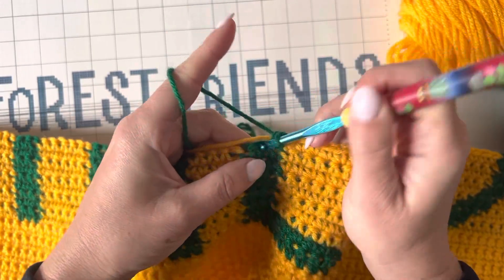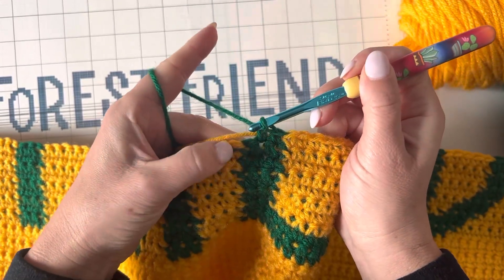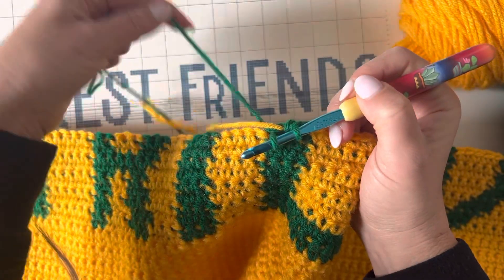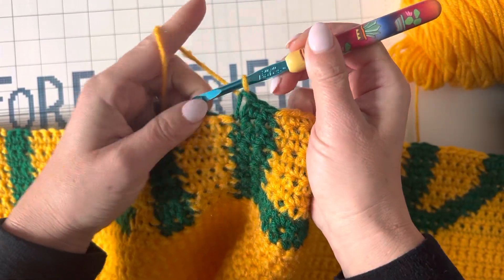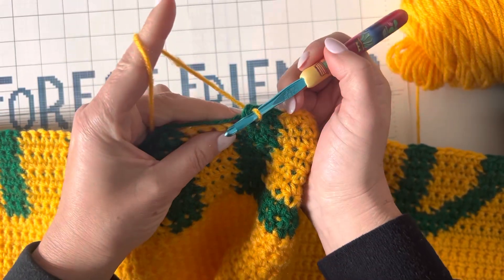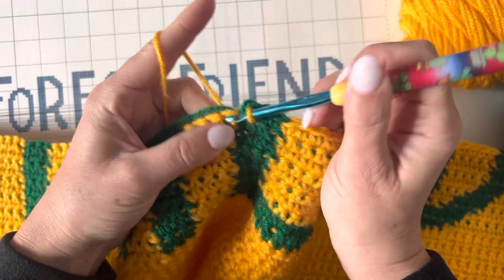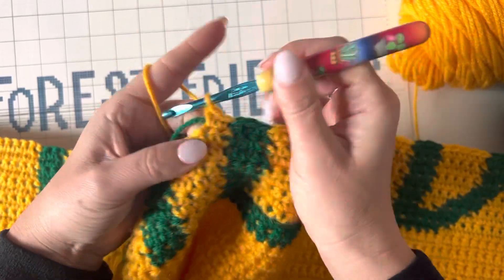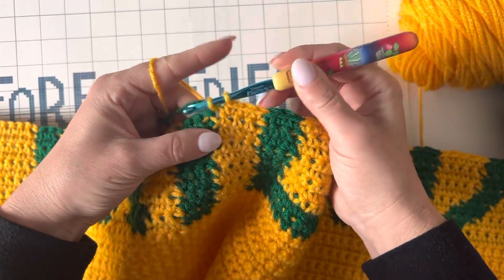This is my last green stitch before I switch back to yellow, so I'm coming in here — before I finish, I'm dropping the green and picking up the yellow, finishing that single crochet. Now I'm holding my yellow yarn and holding my green against those stitches and continuing — just over that green.